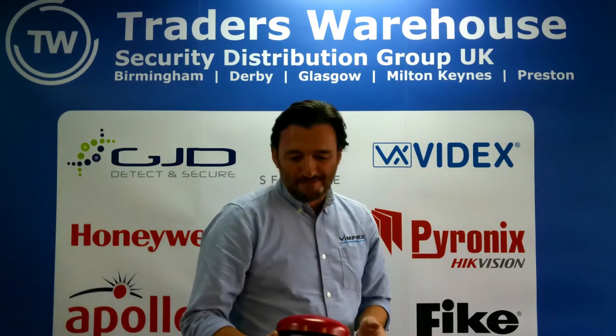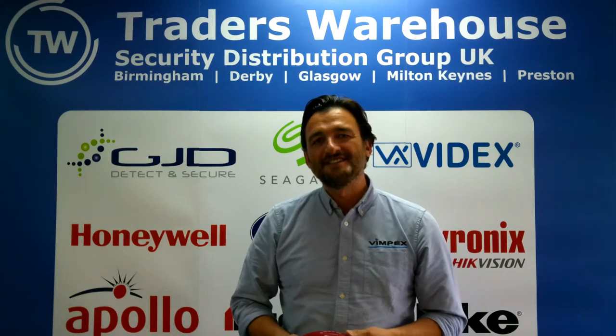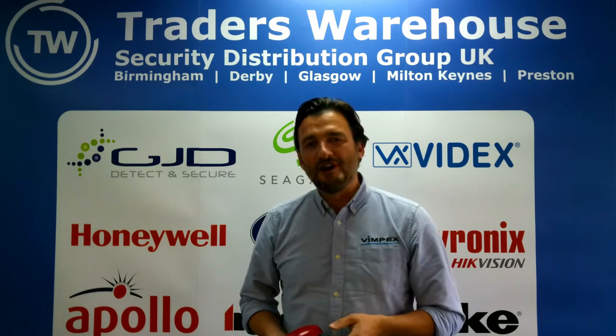The Clambell was developed and is manufactured by Vimpex Limited down in South Woodham Ferrers in Essex. Vimpex are a specialist manufacturer of fire alarm bells, strobes and accessories for conventional fire alarm systems.